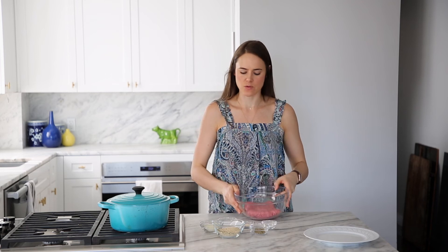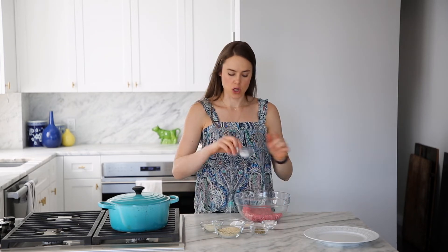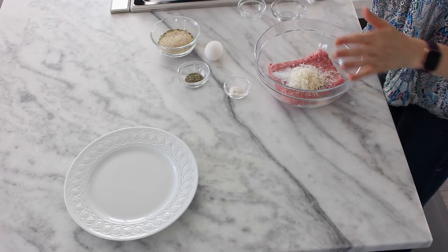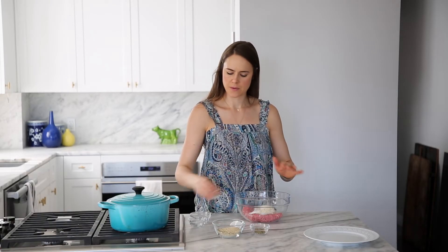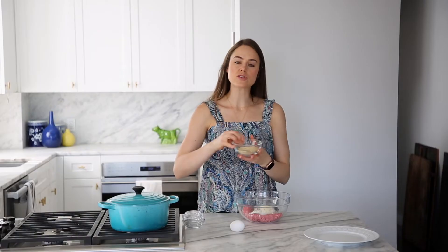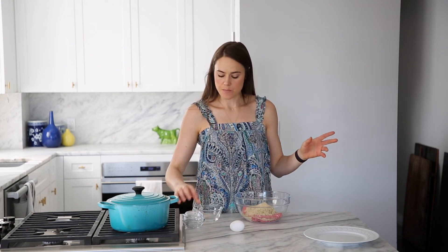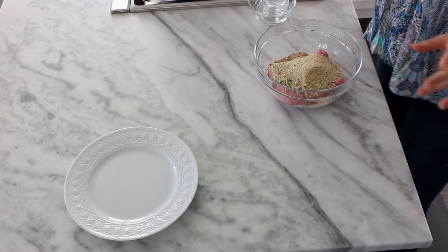Turkey meatballs — super easy. This can totally be made on a weeknight, it's so easy. In my bowl here I've got one pound of ground turkey, it's 97% lean. You can use 99% if you'd like, but they might be a little bit drier. I just find that little bit of extra fat is wonderful in these meatballs. So I've got kosher salt, Parmesan cheese, garlic powder, onion powder, dried oregano, and Italian seasoning breadcrumbs. If you don't have the Italian seasoning flavor, just double all the spices and add whatever else you want from your spice cabinet. And then you're gonna add your egg.